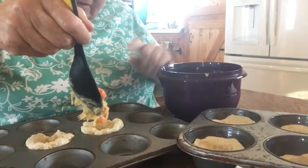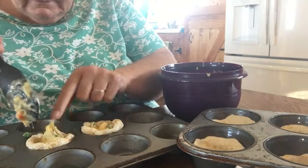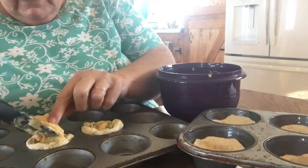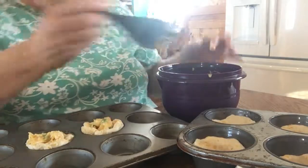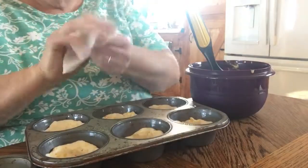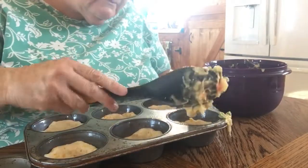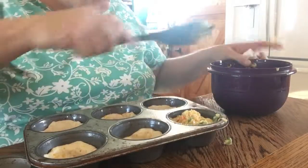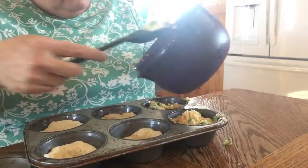If these are good, then dang, what a simple, simple thing to make! I think I probably should have used a scoop — oops, that wasn't very good. Well, I'm being very messy but you don't need to be that messy. It seems like it's about the right amount of filling — not too many leftovers.